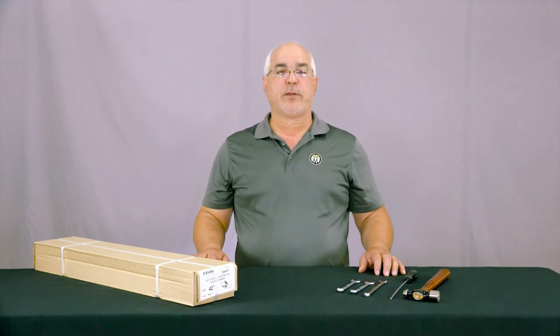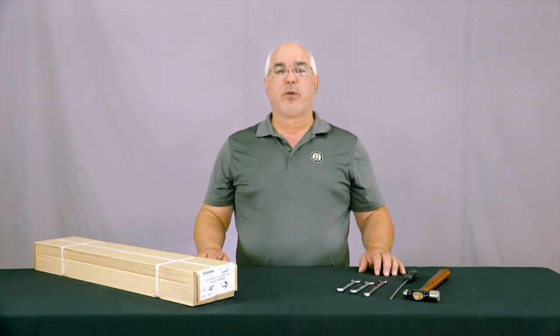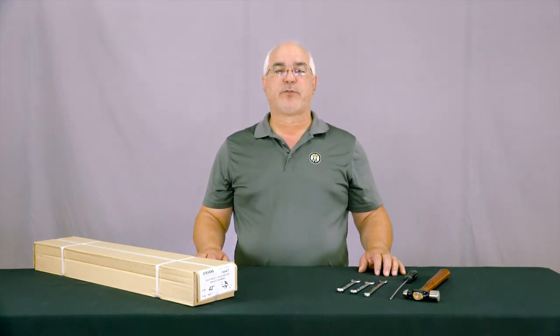Welcome to this edition of the Walker Tech Minute. In this video we will demonstrate the installation steps required to fit a Stevens deck height adjuster to a Walker deck. These steps will be similar on other decks that are compatible with the Stevens deck height adjuster kits.